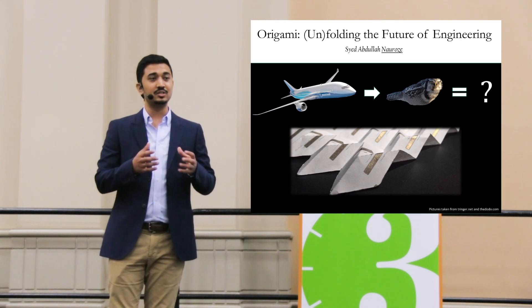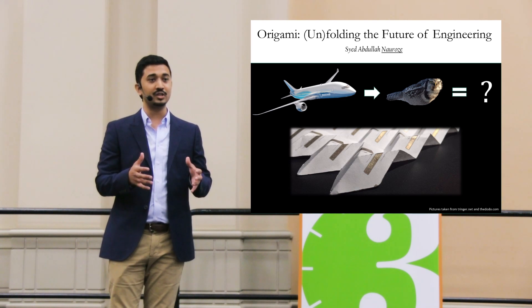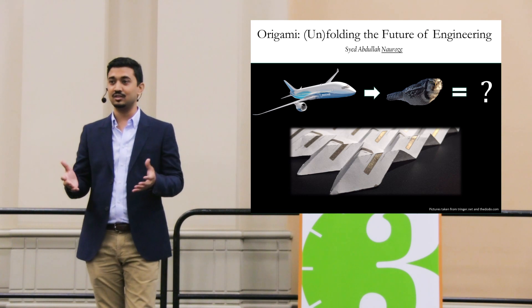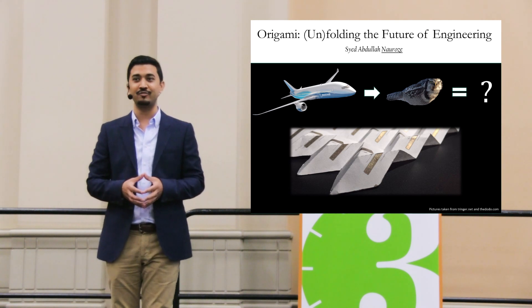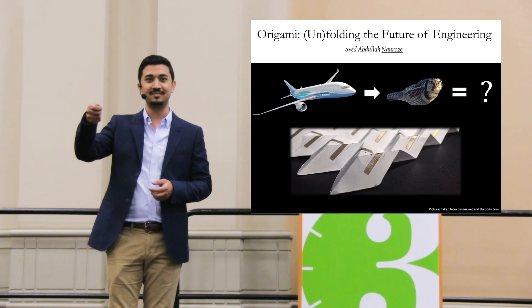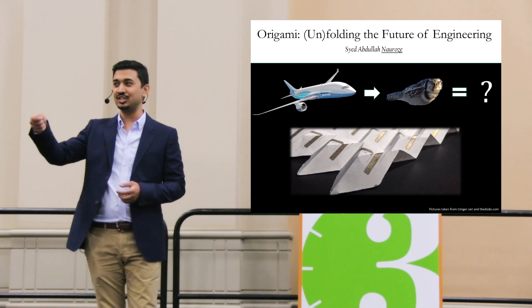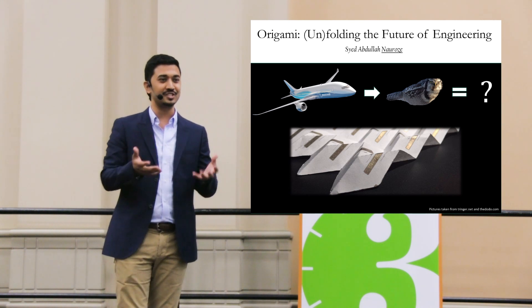Origami not only reduces the weight of an object, but it also adds strength to the sheet as well. For example, I encourage you to take your evaluation sheet and try to hold it dead straight with just one hand. Try to balance your sheet with just one hand. It's not that easy, is it? It folds itself.